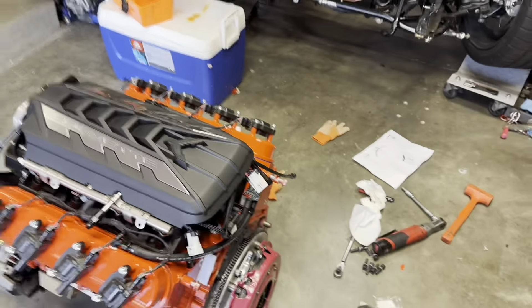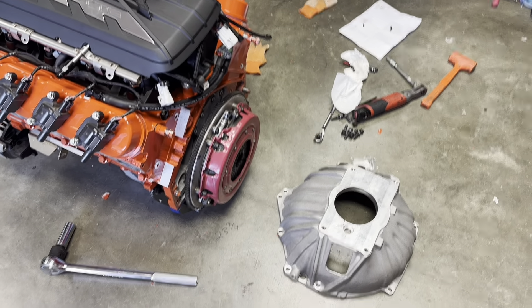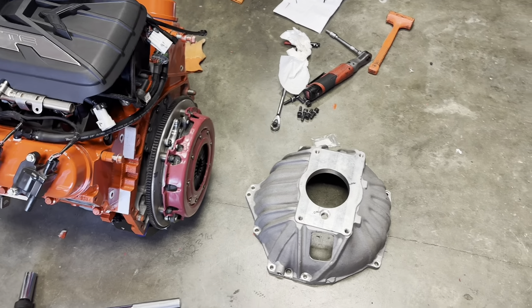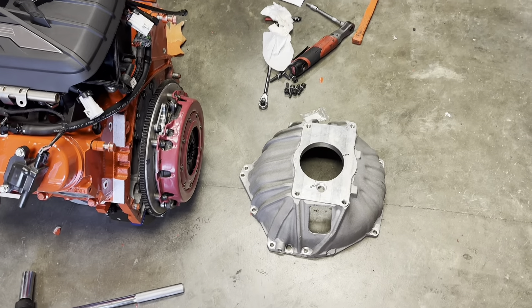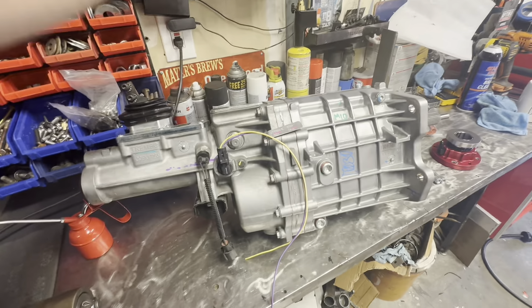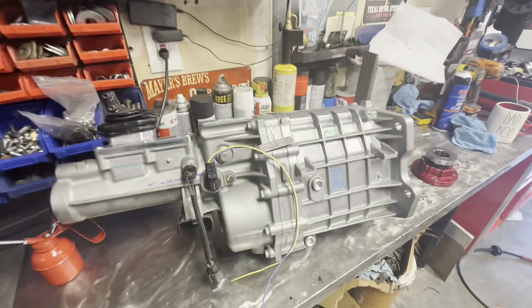First things first, we have to make sure that the throwout bearing is correct and that the dimensions are right — that we're within the variance of what McLeod says their throwout bearing should be in. I got this entire setup for my car through D&Z Customs.